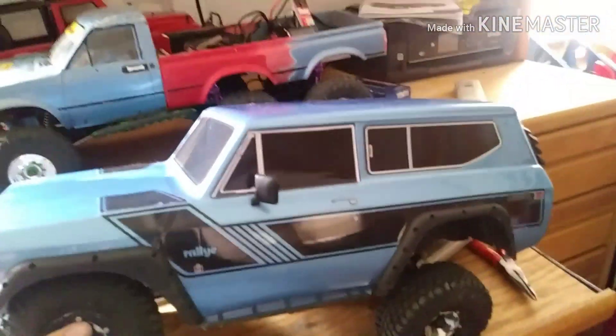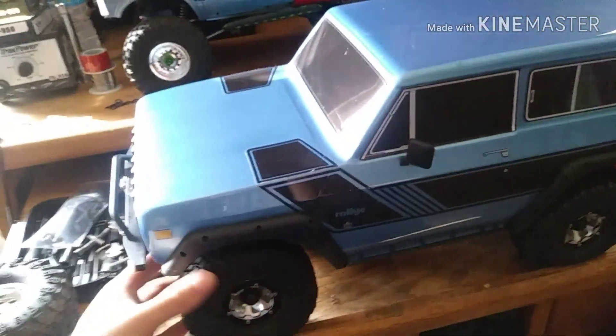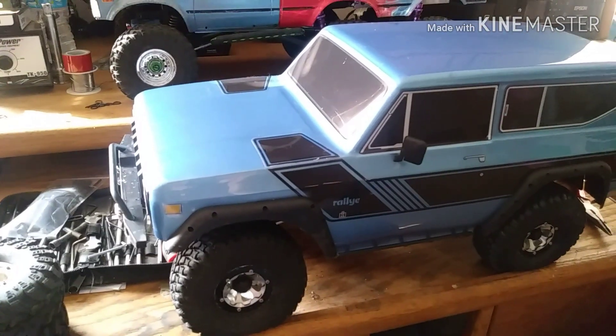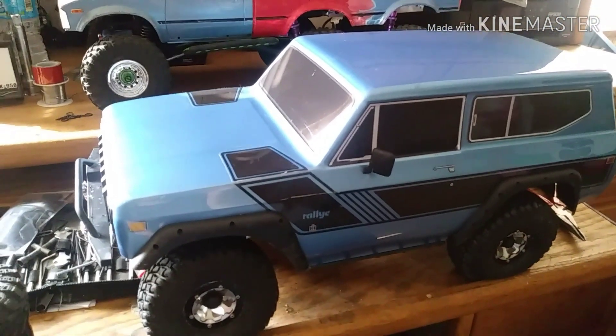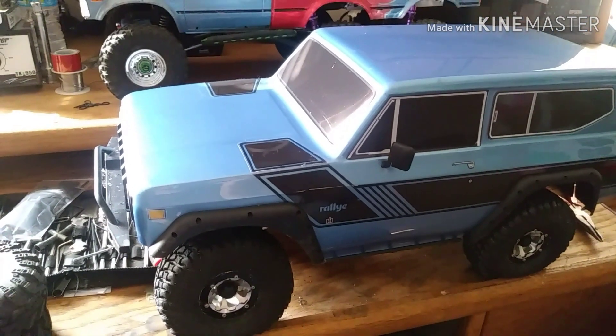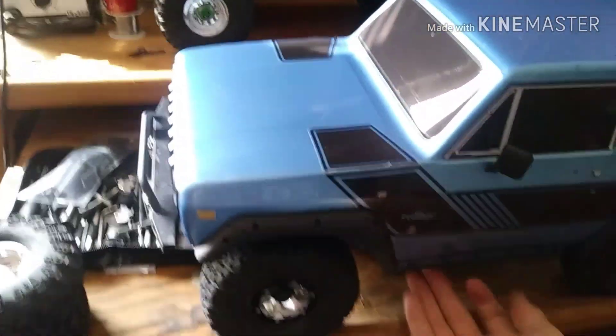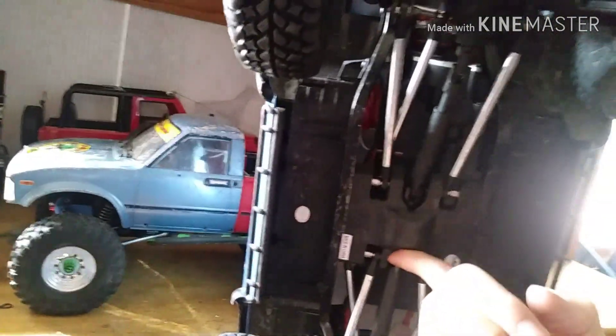I'm sure if you add a BEC to this truck stock, it would get more torque to the servo and be even stronger. In my opinion it's stronger than most stock servos from almost any brand. As you can see, it's barely touched — there's just a little scrape on the frame rails.